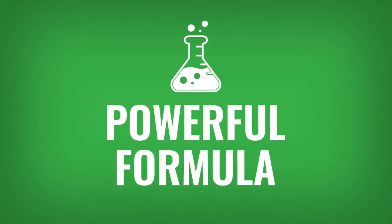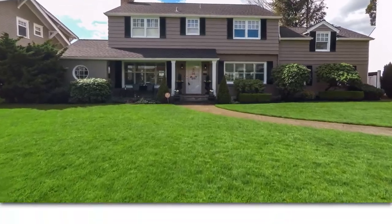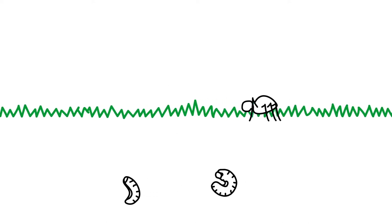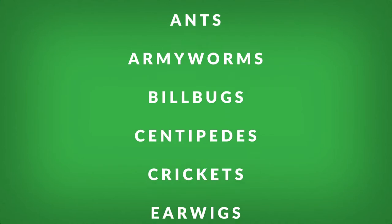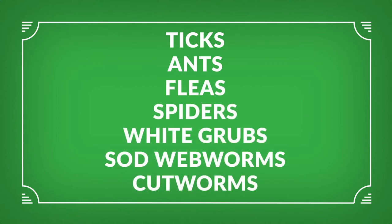Its powerful formula kills insects above and below ground and won't harm your lawn or garden. So say goodbye to unwanted, destructive bugs and hello to enjoying your lawn without slapping and waving away bugs. Roundup for Lawn's Bug Destroyer destroys over 100 types of annoying, sometimes dangerous insects, including the most common intruders.